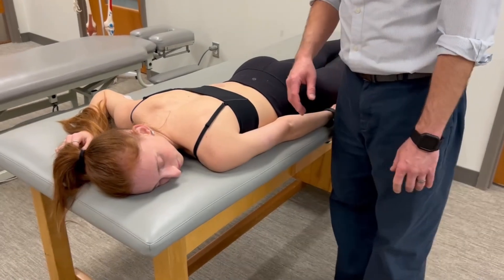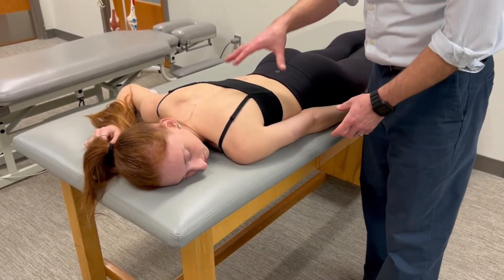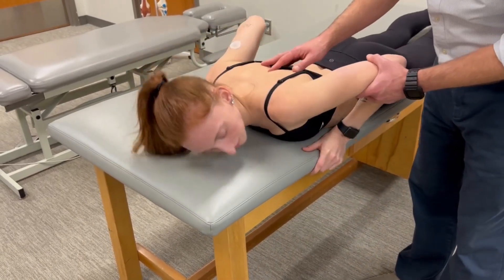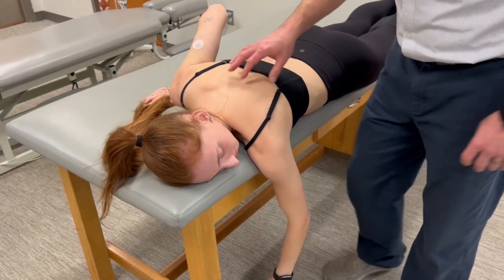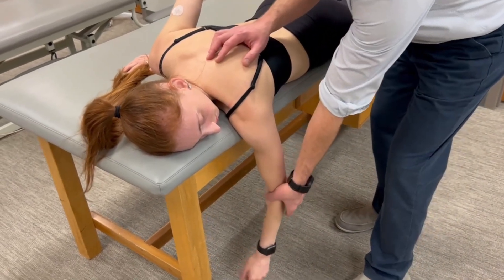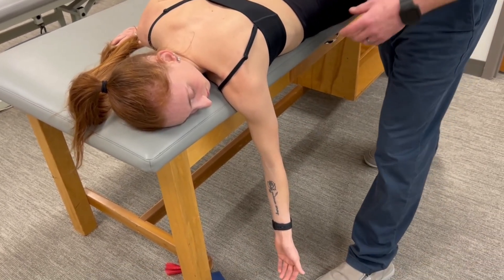This is a manual muscle test for scapulothoracic or scapular adduction. The patient is in prone, and we're going to have them slide over to the edge of the table. It's important from a muscle activation standpoint of the middle trap to have the shoulder in an externally rotated position. There are a number of resources that discuss the importance of this position.